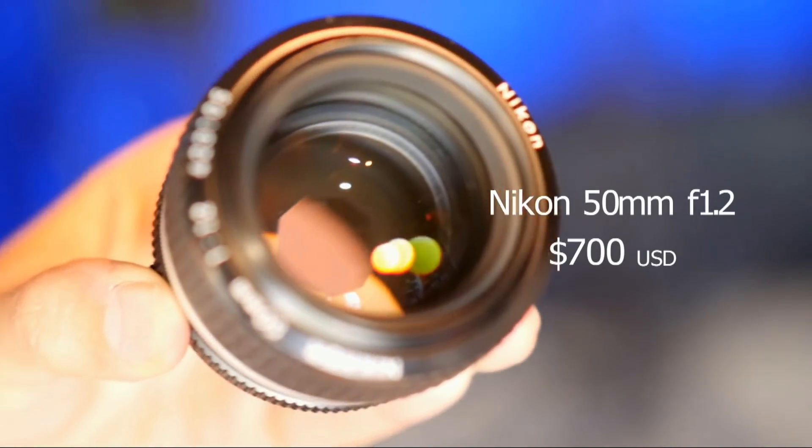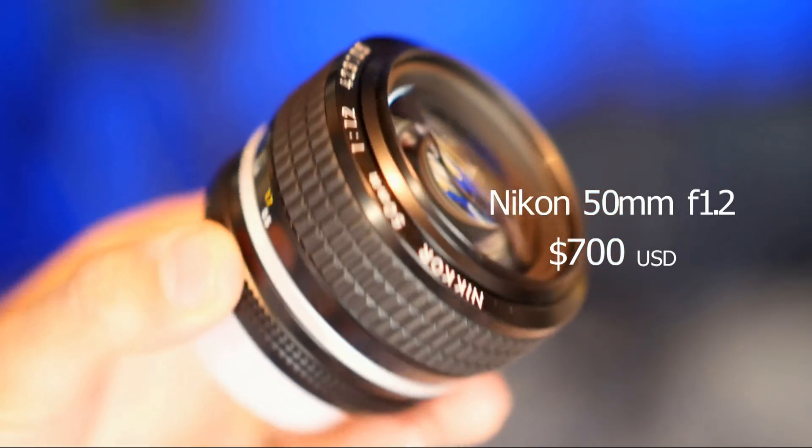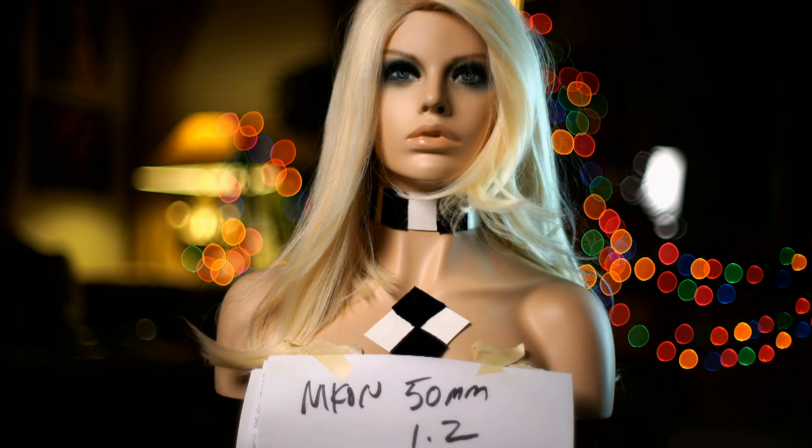I expected the 50mm f1.2 Nikon to look good — it was one of the worst of the bunch. Maybe I got a bad lens. It was one of the least sharp lenses of all of them. Chromatic aberration was out of control, and it's just unusable for me. Maybe it was the adapter — I was using an expensive Metabones adapter.